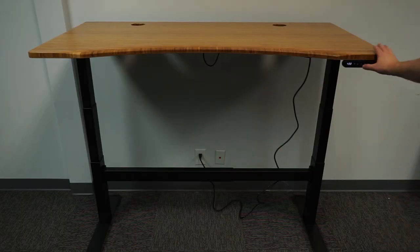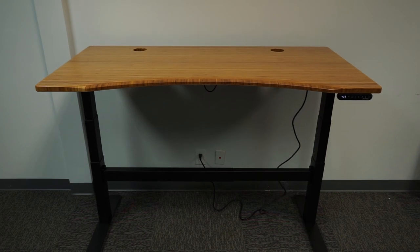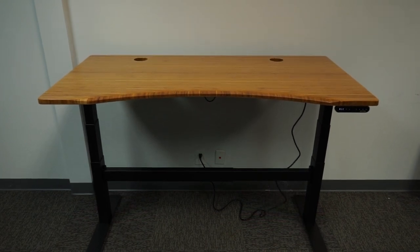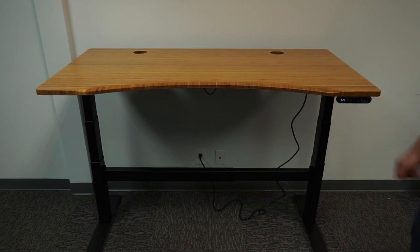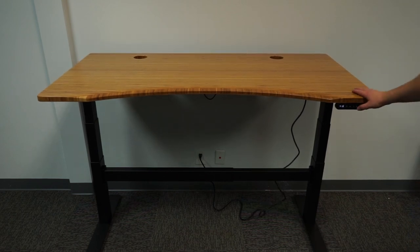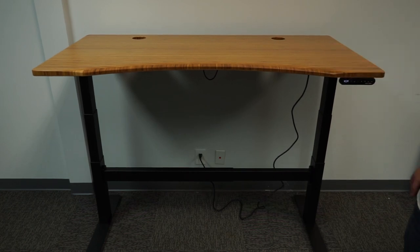Overall, this is a solid desk. It's very stable side to side when lowered, and it also goes lower than the standard Uplift V2. On the negative side, it is a difficult assembly, quite wobbly when elevated, the crossbar is cumbersome, and the finish wasn't great. Be sure to check out the full review on workwalking.com, where we take a very in-depth look at this desk as well as hundreds of other ergonomic and active workstation products.